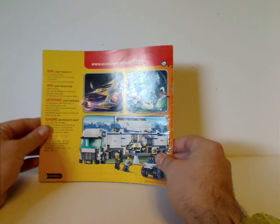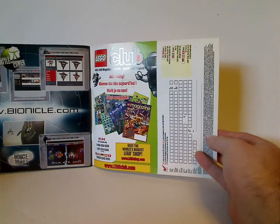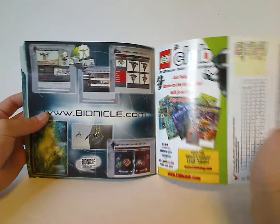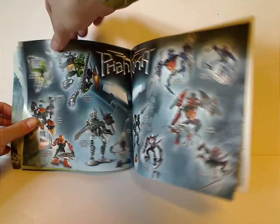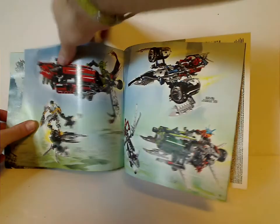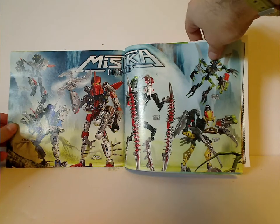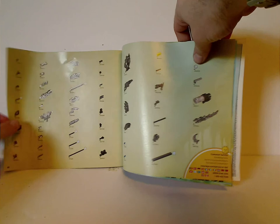On the back, there's an ad for Lego Club and how to fill out for it, and Bionicle.com. There's a large ad of all the Phantoka sets — the winter 2008 range — all the vehicle sets, and an ad for all the Mistika summer range, and the pieces that come with the set.